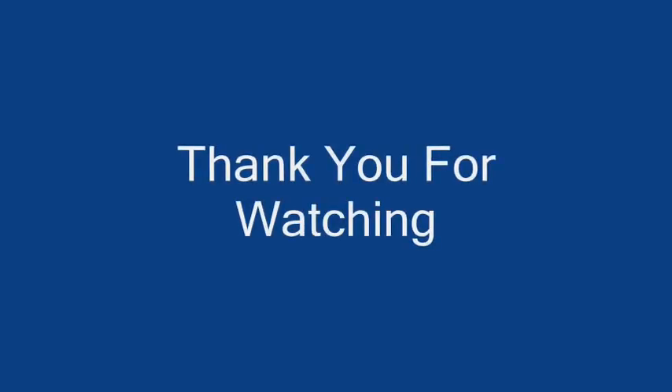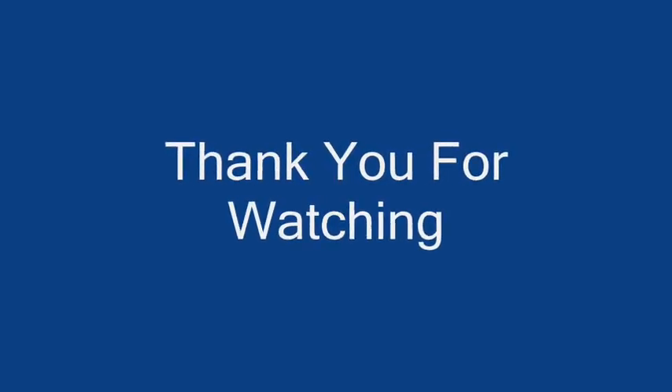That concludes the field installable connector instruction video. Thank you for watching.